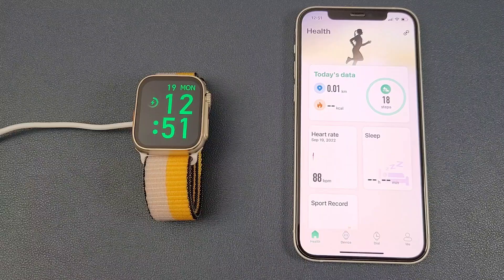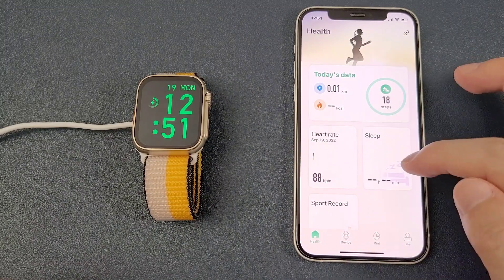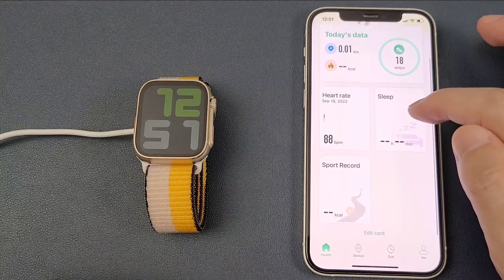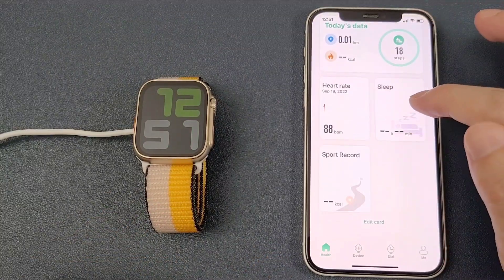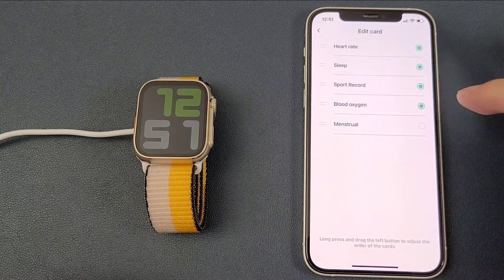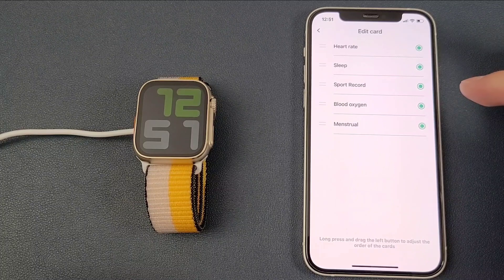Now let's check the functions inside the app. The app has four pages. The first page is to synchronize data from the watch to the phone, such as heart rate, sleep monitor, and sport mode. We can also edit blood oxygen or the menstrual data.